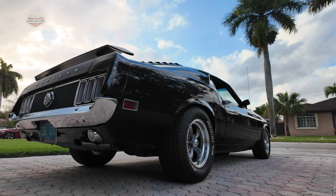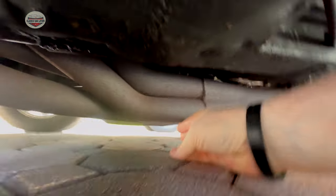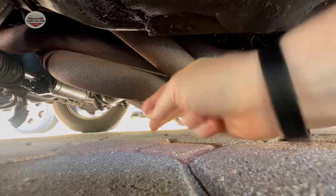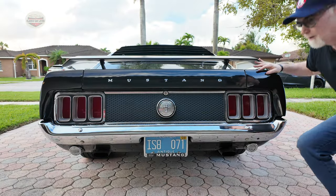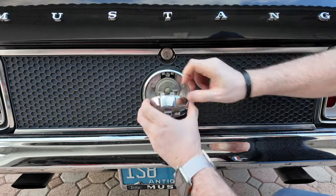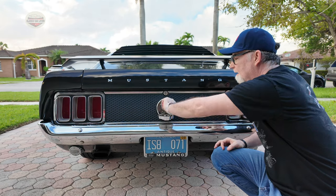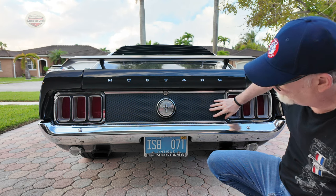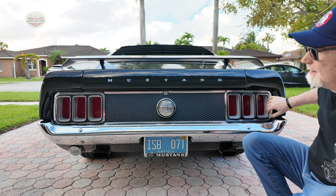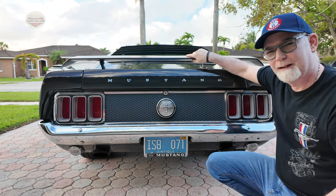I'll show you how low it is to the ground with the long tube headers — we're under the car and there's the space I have. At the back of the car, the gas cap pushes up and comes down to open. You've got the honeycomb grille, dual exhaust, reverse lights, and tri-lights for the 1970. There's also a wing in the back for some aerodynamics, but it just looks nice.